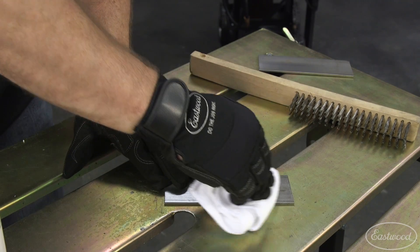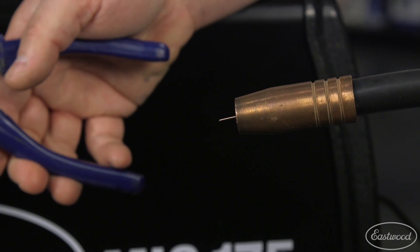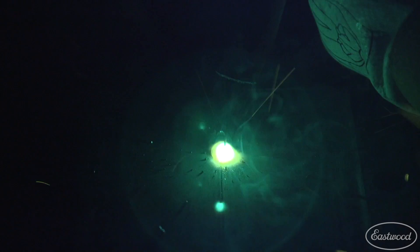You'll also want to be sure the metal is free of all contaminants, and make sure you don't have excessive wire stick out and that your torch isn't too far from the metal.